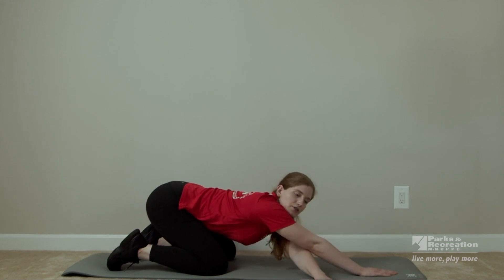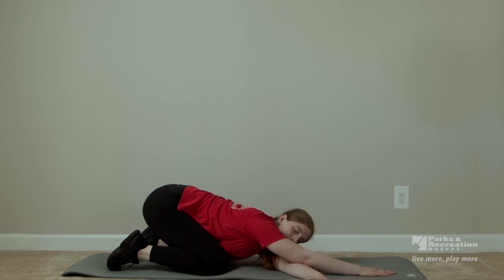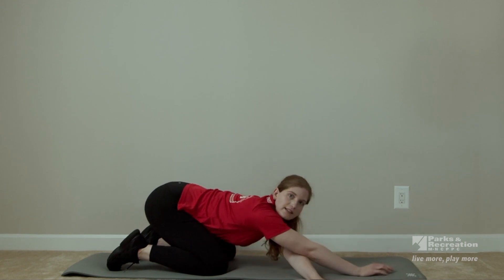Now bring your left arm under your right arm — do the opposite. Make sure you're breathing. And three, two, and relax.